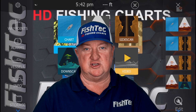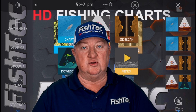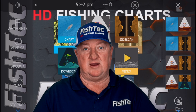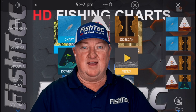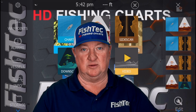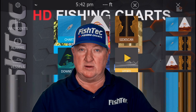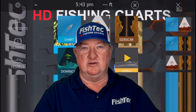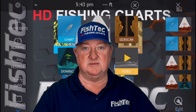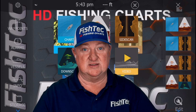Hey everybody, welcome to another Fishtech show. Today we are looking at the brand new Rennosterkop Dam. As many of you that follow me on Facebook will know, I just recently got back from there. Unfortunately we had an issue with one of the boat motors and we were down to one autonomous boat, but we still got a lot done. We got the primary areas done except for one tiny little corner, but generally the entire dam, wherever you would want to fish, is covered.